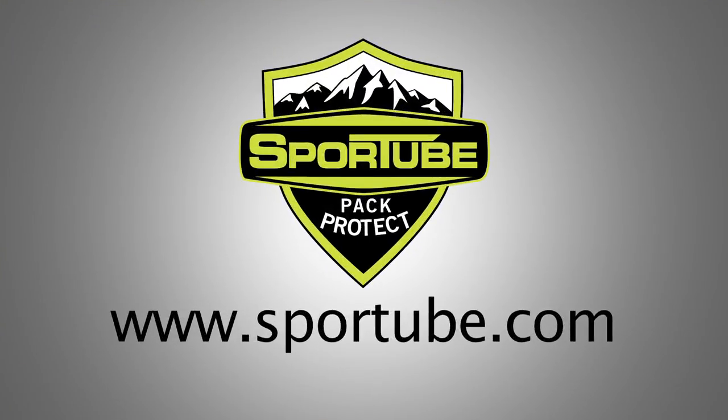And that's why SportTube is the world's number one hard case for protecting skis and snowboards. SportTube, proudly made in America, will protect your gear whether you check it, ship it, or drive it. So don't let your first run be ruined at the baggage claim. Go to sportTube.com to learn more about our products. SportTube — protect your gear.